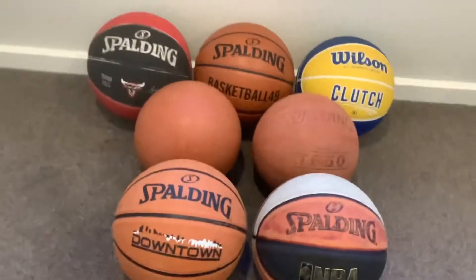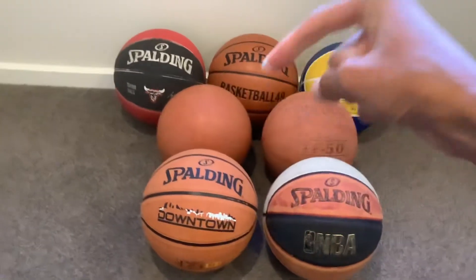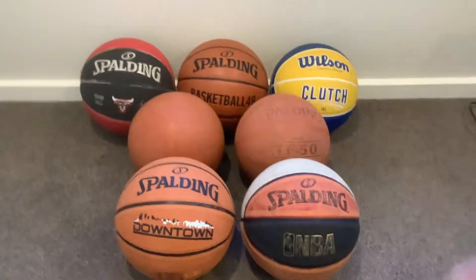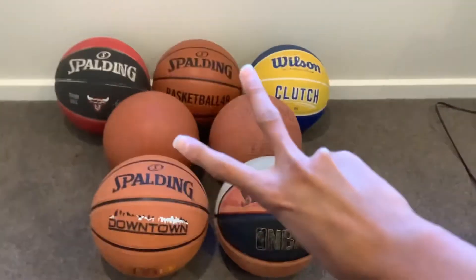So yeah, I hope you guys enjoyed this full basketball collection. Make sure to drop a like if you enjoyed this video, and don't forget to hit that subscribe button down there for more basketball videos like this. Other than that it's been your boy Oliver, aka Basketball49, and I'm out, peace out guys.